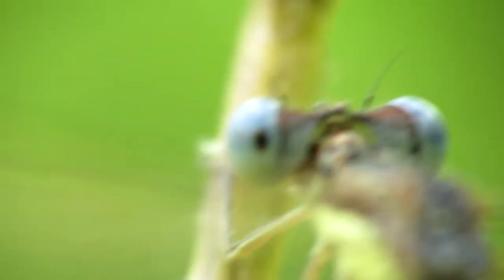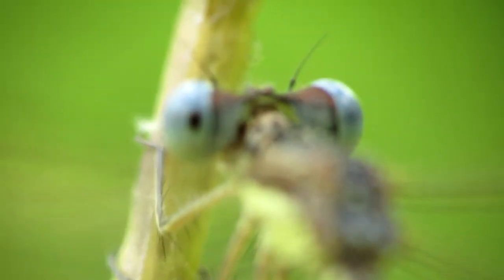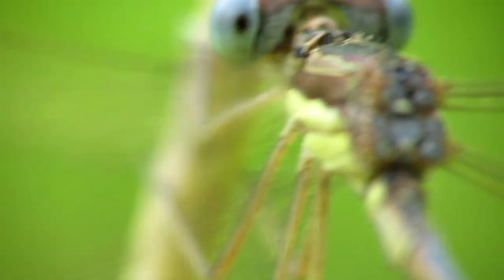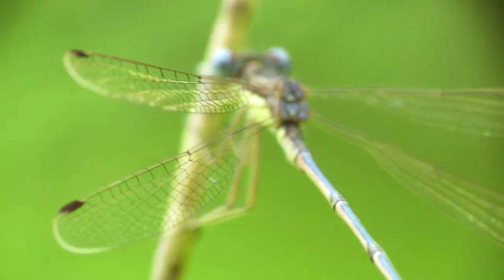You can get in really close depending on the optical zoom of your camera. This one has 35 times zoom, so this is full zoom for the SX40HS. You can see how difficult it is when it's windy, so sometimes it's better to just zoom out and get a farther away shot.